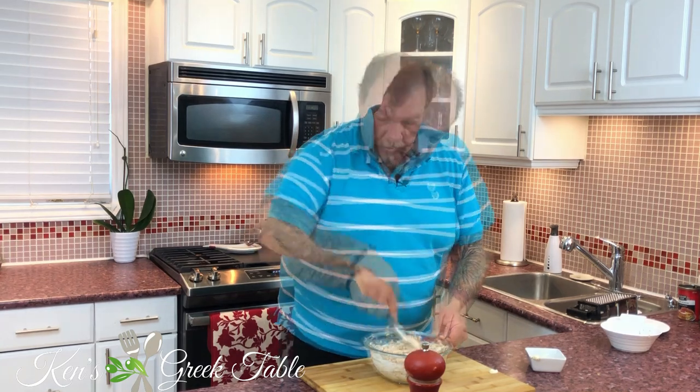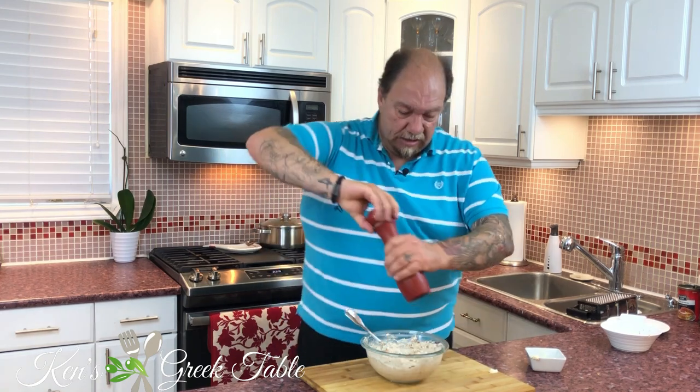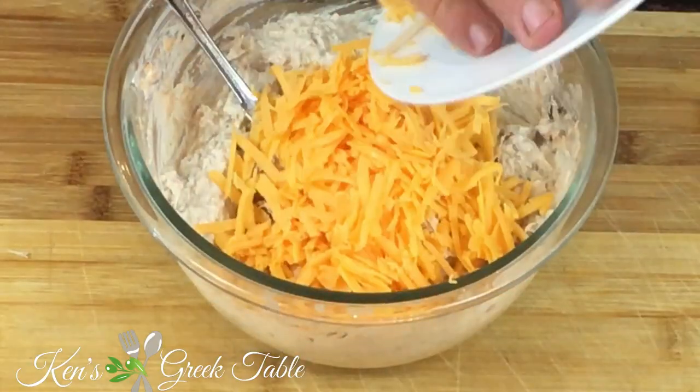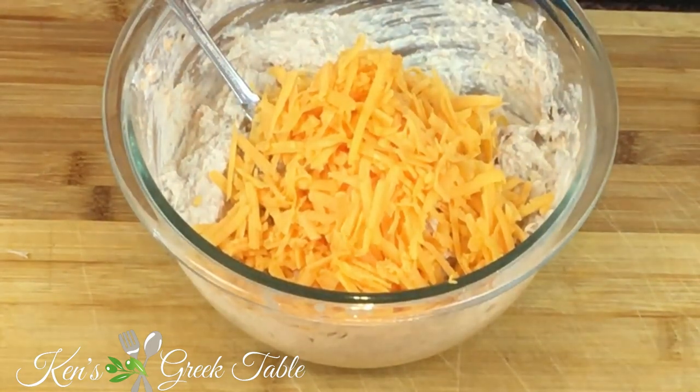I've also made this with smoked salmon and it is out-of-this-world good. Next, a pinch or two of salt goes in, along with fresh cracked black pepper. Then I'm going to take about a cup of shredded cheddar cheese.